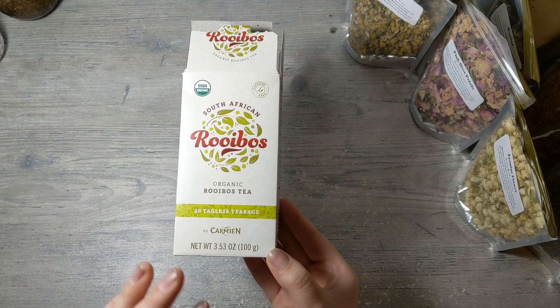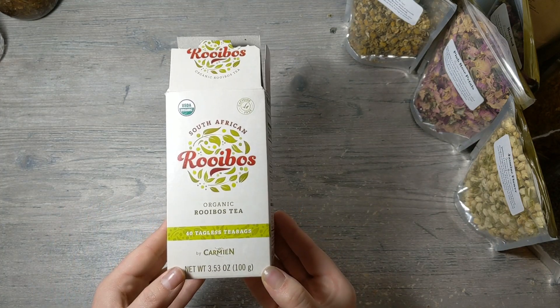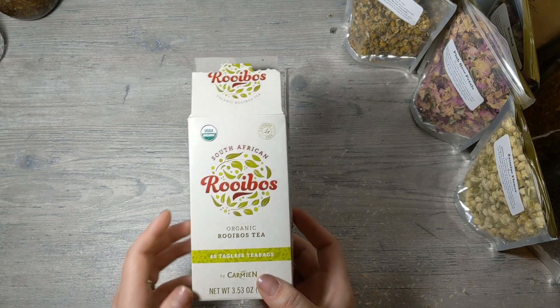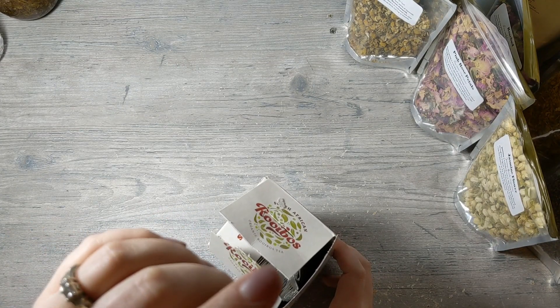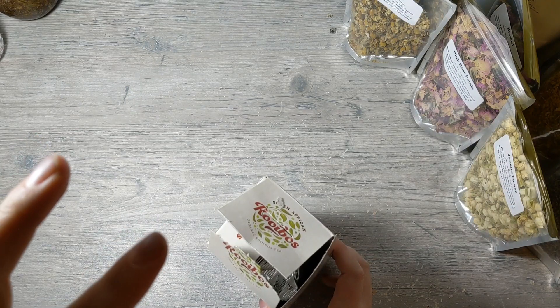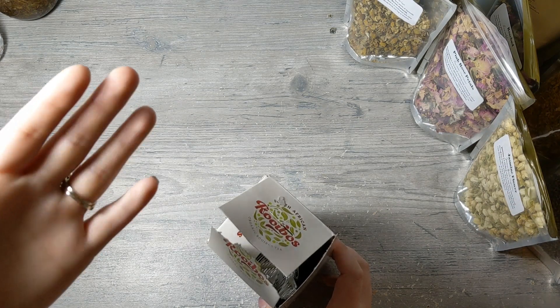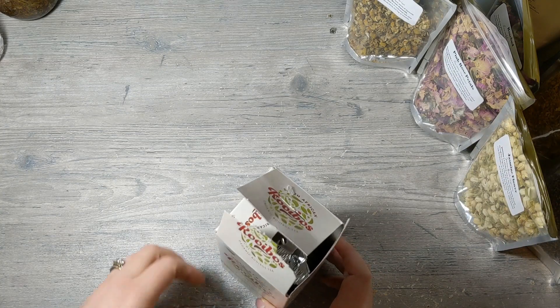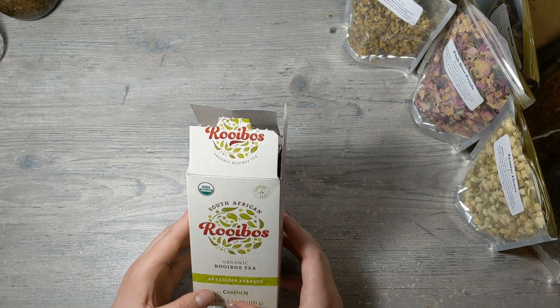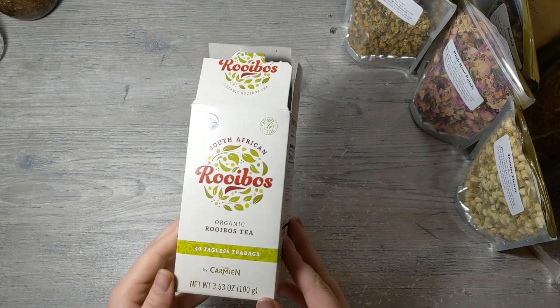Rooibos is so great for the skin. I like to brew the tea, do a water discount in my soap, and add the tea — it makes a really pretty color. I make mine extra strong. I use it in a soap I made for my dad because he has eczema, and it's really good for that. Also — somebody just drove by my house while I'm filming and made a face like 'what is she doing?' because I'm just sitting here talking to myself with lights on me.